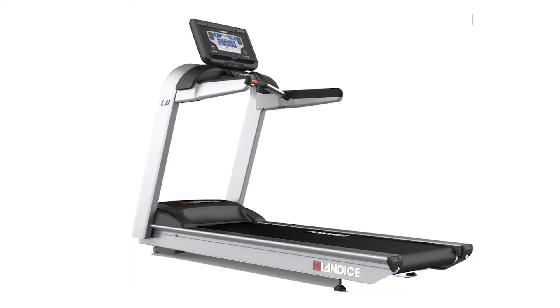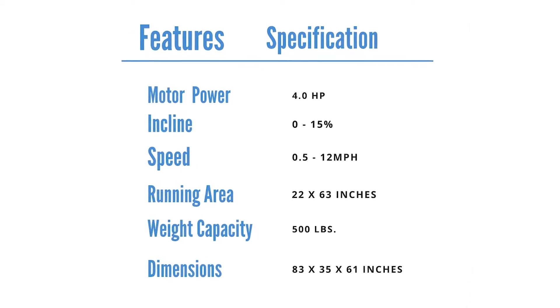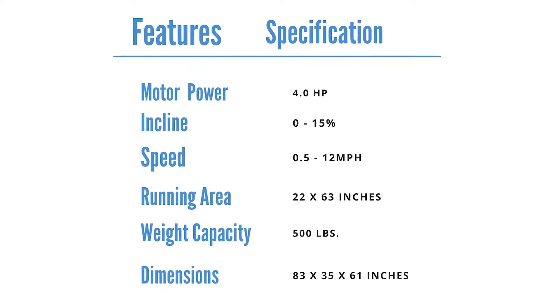Looking at the Landis L8 Cardio Treadmill specifications, the L8 Cardio Treadmill requires a good amount of dedicated space, is more powerful than competing home-use units, and is ideal for tall, heavy runners.